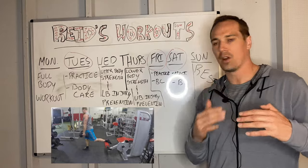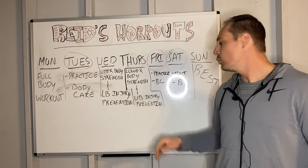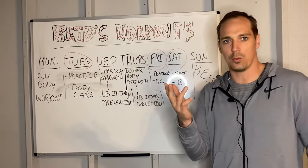Thursday would be different — we'd basically switch that. We'd go lower-body strength work, and when we're resting from our lower-body exercise, we do some upper-body injury-preventative type exercise. You can really see on those days how we're hitting two birds with one stone.